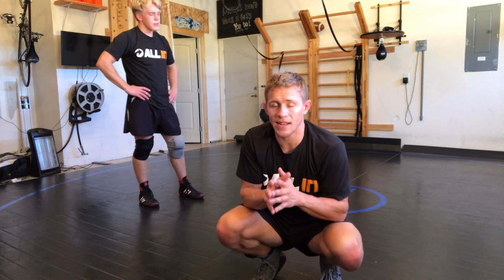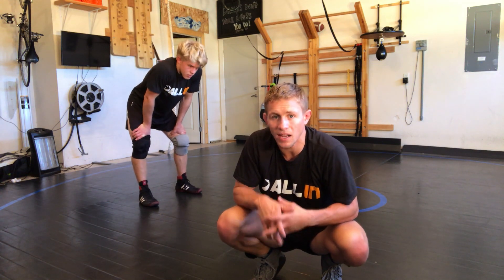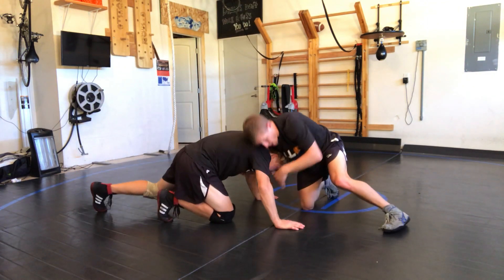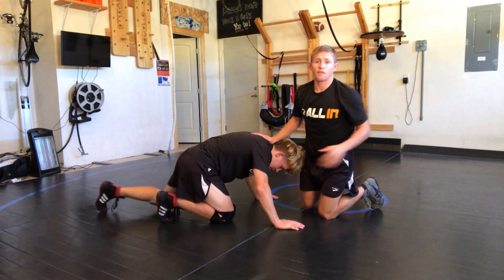Alright guys, welcome back to All In Wrestling System. I got Grand New here with me, my buddy, my drill partner, and we're doing the head-in-the-hole series — for when you block the shot. So you've blocked the shot from outside, right there, and you've gotten into this position.